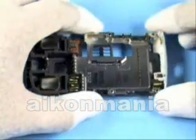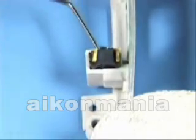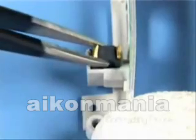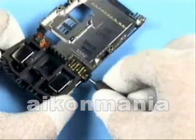Remove the USB seal. The bottom cover can be separated easily. Pull out the microphone and discard it — use a new one when reassembling. Remove the PC jack and the AV connector with the DC plug.